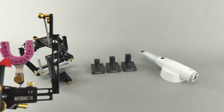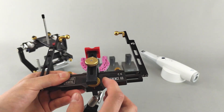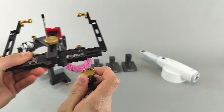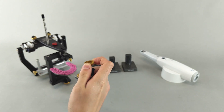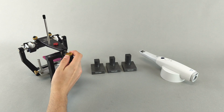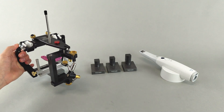After taking a bite registration with the bite fork and the 3D joint support, the best option would be to use transfer stand AB2, which can be mounted in the articulator and receives the 3D joint support with attached bite fork from the face bow. The bite fork is thus correctly positioned relative to the anatomic hinge axis, and you may proceed with the digital workflow.